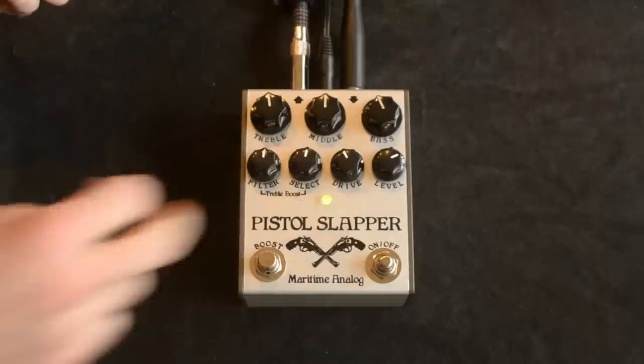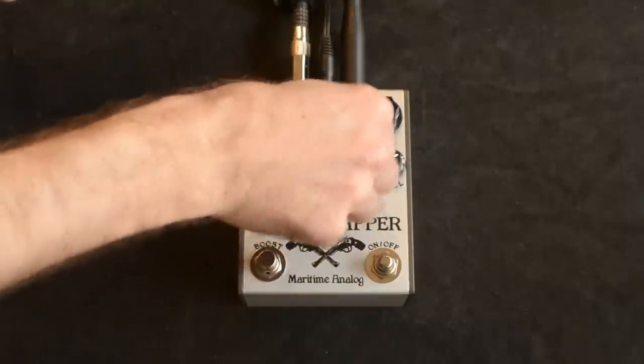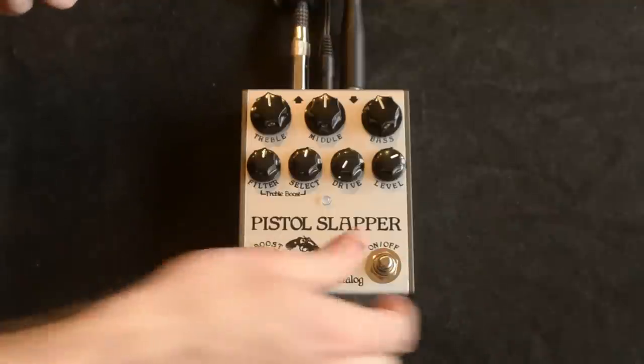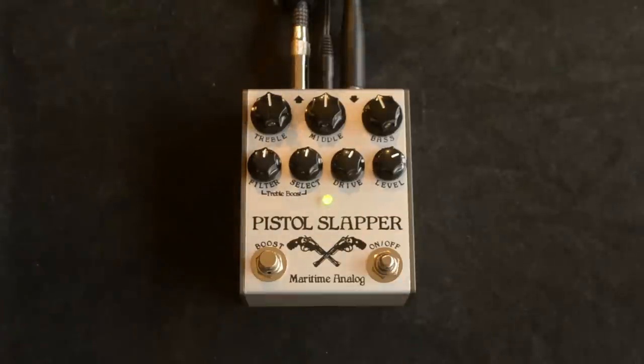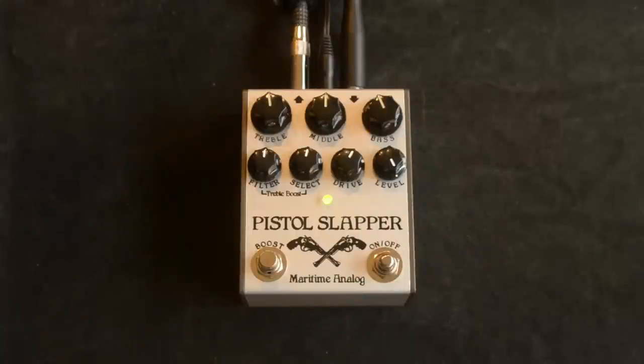So then we've got drive, which is obvious, and level, which is just good for matching up to your amp if you're going from clean to really kick the amp pretty hard.